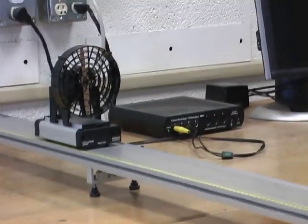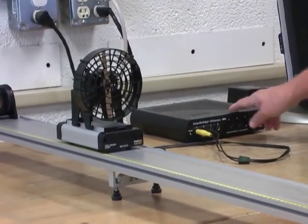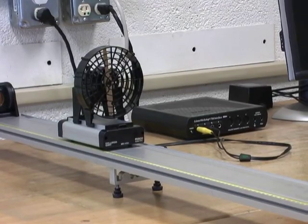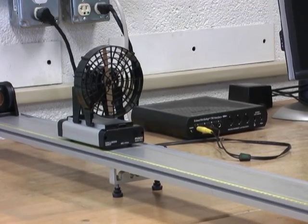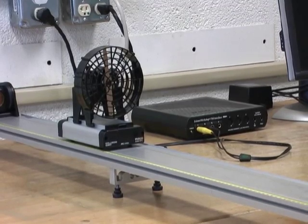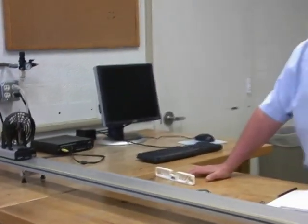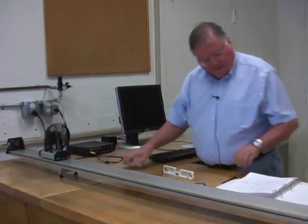We have the track set up, the motion detector is hooked up into the interface, and we're going to use the computer and DataStudio. We're going to study the signs of velocity and acceleration, and find the average acceleration several ways — just like last time we found average velocity several ways. Let's look at the different motions we're going to try in this experiment.